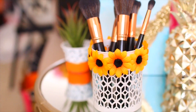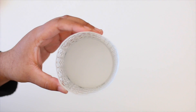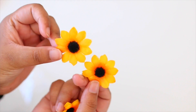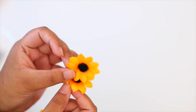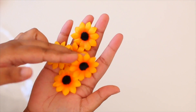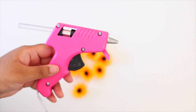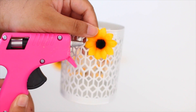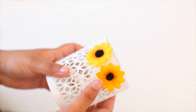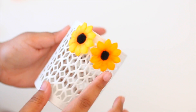The first DIY is an organization life hack — basically a DIY holder. I got this white pencil holder from the Dollar Tree, and I also found these flowers at the dollar store. I thought they were a steal because you can do so many different DIYs with them. All you want to do is take a glue gun, apply it to the back of the flowers, and press them into the holes of the holder, letting them dry.